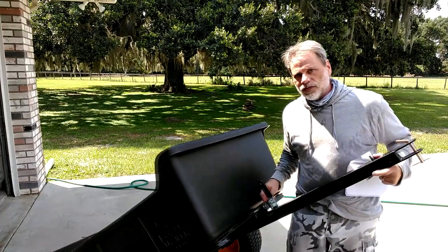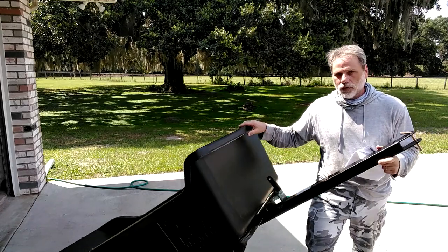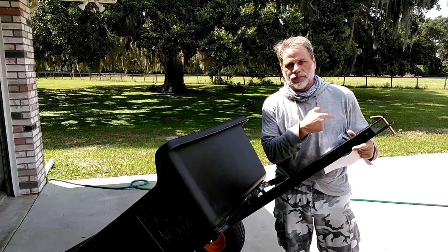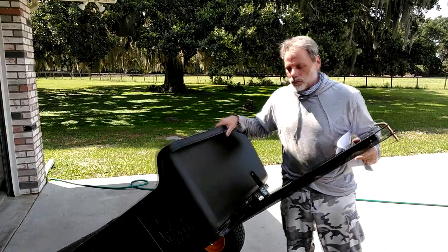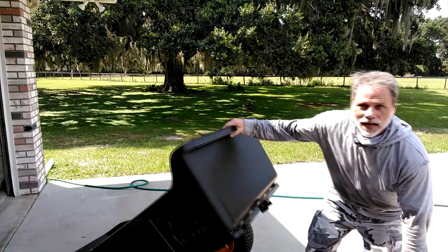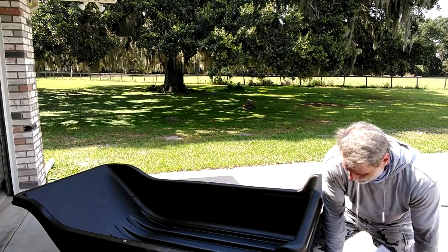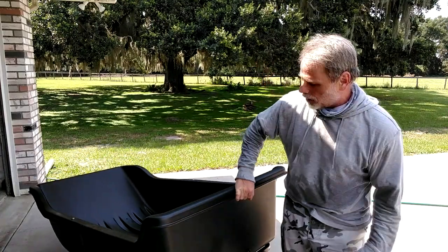Over here on the side — I'll turn it towards the light so you can definitely see it — there is a latch. When you pull this latch, I'm going to demonstrate: if I tilt this down like it's being towed and push this lever, it stays down and I can just tilt the pin all by itself. That tilting capability was a really important feature for me to have on the cart.